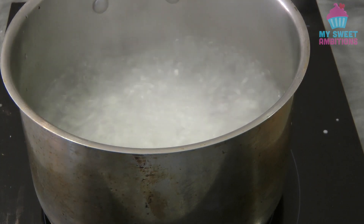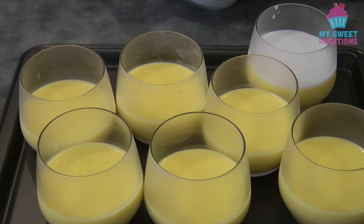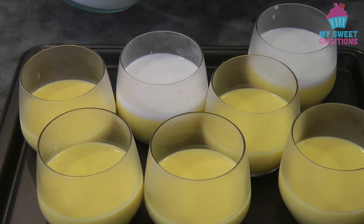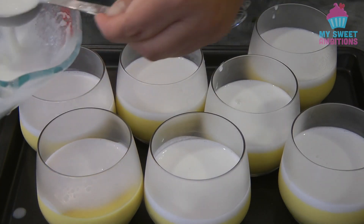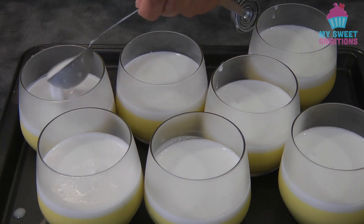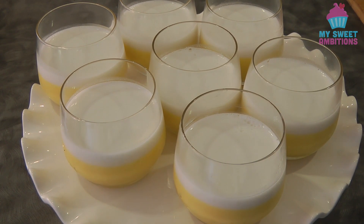Meanwhile, cook the tapioca if you're going to use tapioca pearl. Once the coconut topping has cooled down, add about four tablespoons of coconut cream jelly on top of each mango pudding — I first added three tablespoons and then came back with one more. Once the coconut cream jelly sets, you can add extra topping.